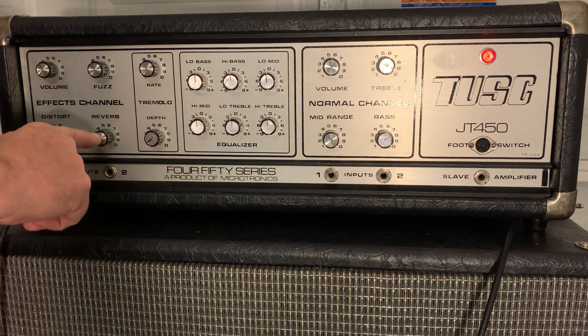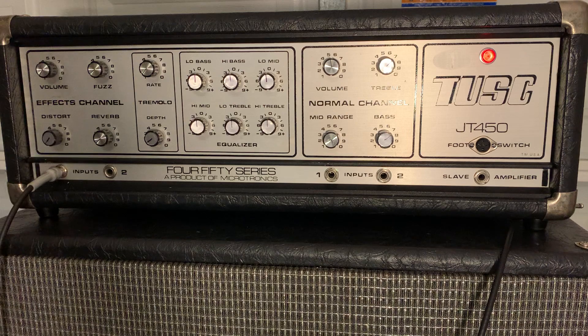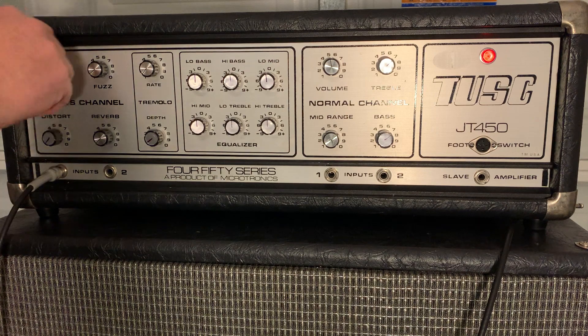It's got a lot of great options. I've got volume obviously in the first channel, and I've got fuzz, reverb, distortion, and tremolo with rate and depth. There's also a six-band EQ for the bass and treble, which has a lot of room to move — it's really nice. I'm going to just play a little guitar through here, got it on about one.